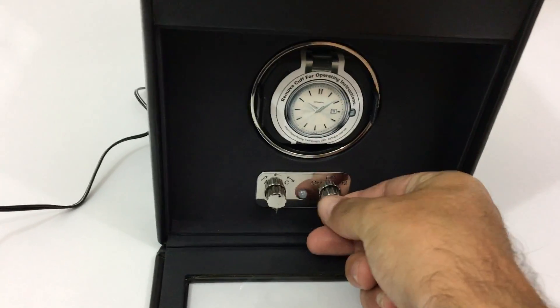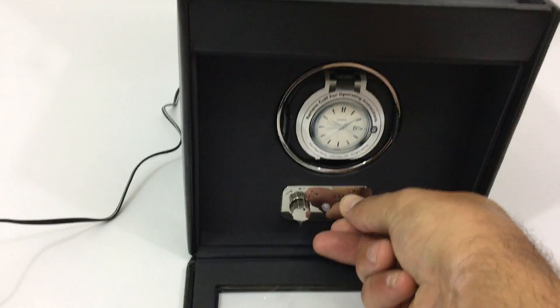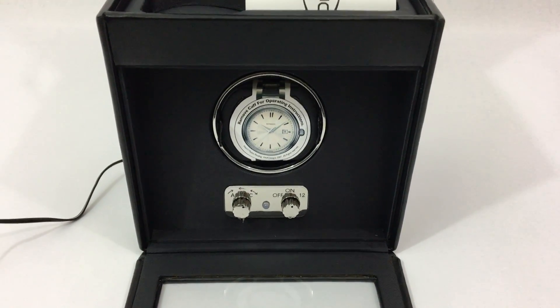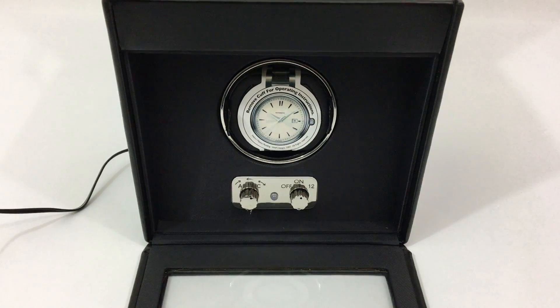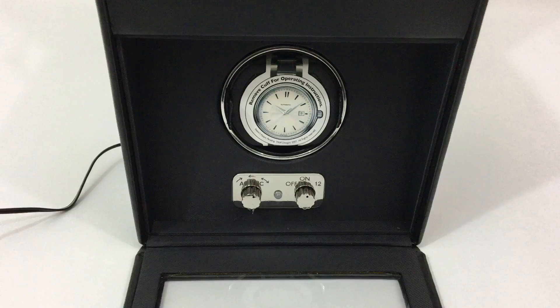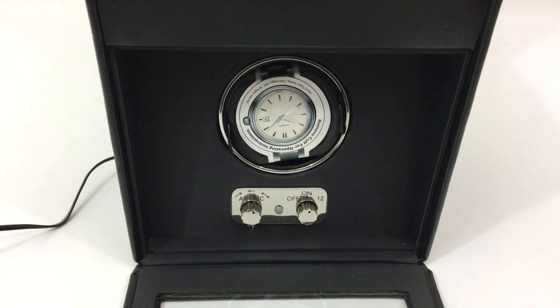Set to bi-directional. Turn to on — after a 10-second delay, winding will begin.